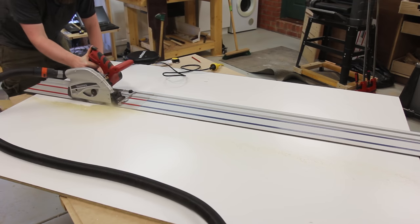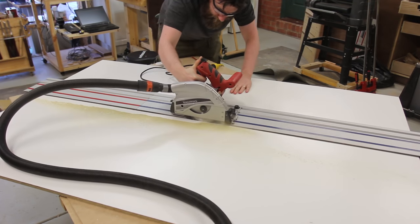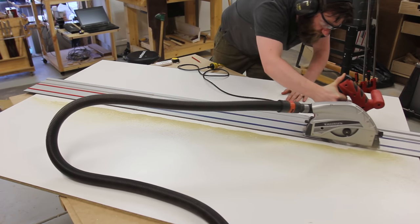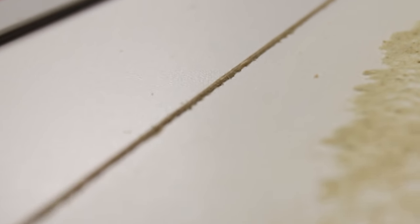As Bosch didn't send along multiple tracks I didn't have a long enough track for the saw to cut the long bench top, so I had to break out the Shepak track saw. If nothing else the dust collection shows the difference between a budget and trade grade saw. However, I did still do score and cuts with the Shepak saw and it had a fair bit of chipping on the melamine.